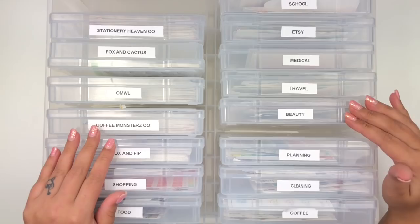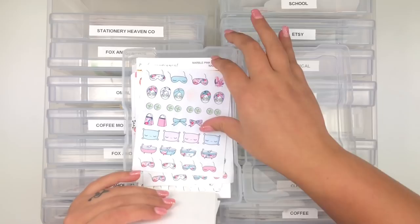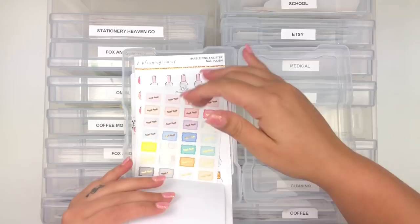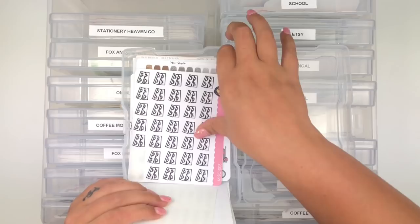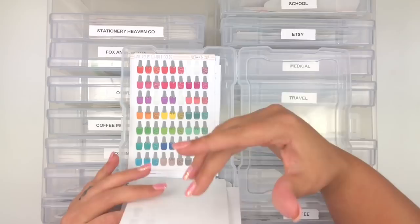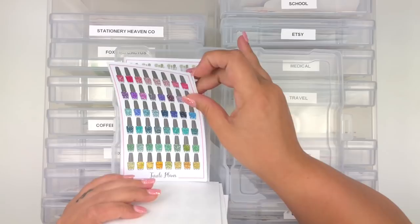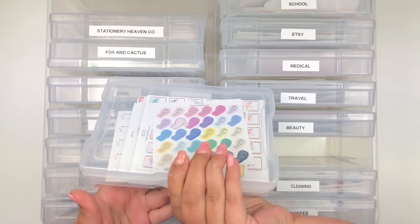My next category is Beauty Related - anything from getting my nails done, sleep masks, me time, getting my hair done. I have eyelashes that came as a freebie in a mystery kit, and various beauty sheets. Another box is for Stickers related to Planning - anything that reminds me of planning, like washi, supplies, and pens. I have items from Aria's Daydream, Tassel Planner, Scribble Prints Co, Style Planner, Hello Petite Paper, and Nikki Plus Three.